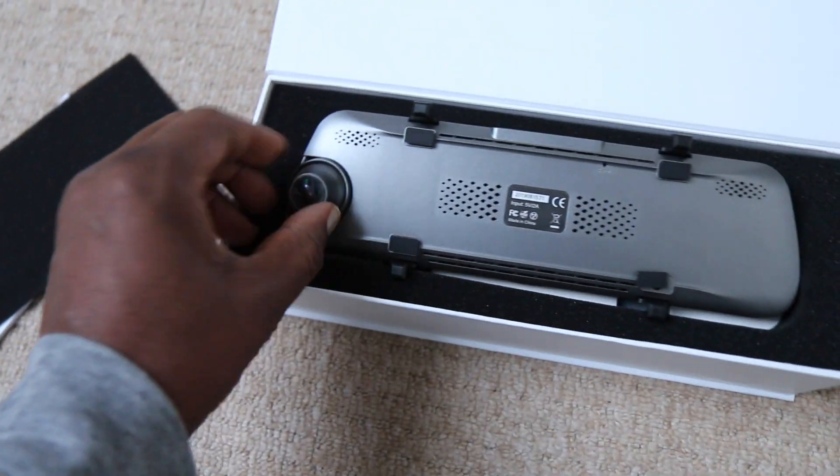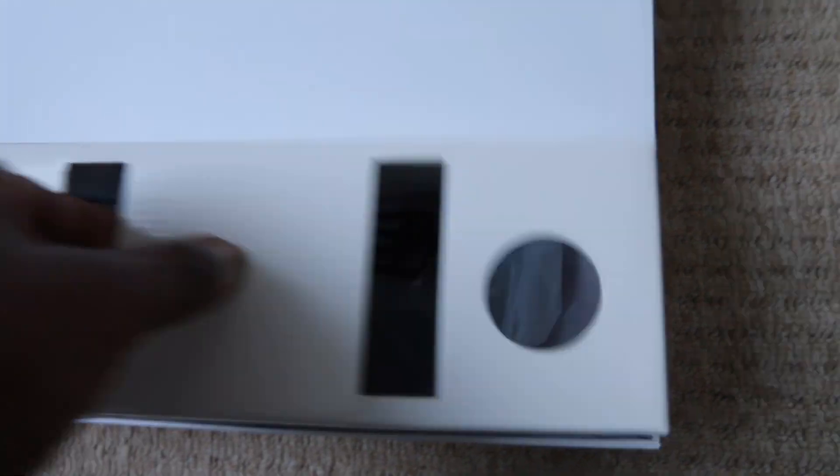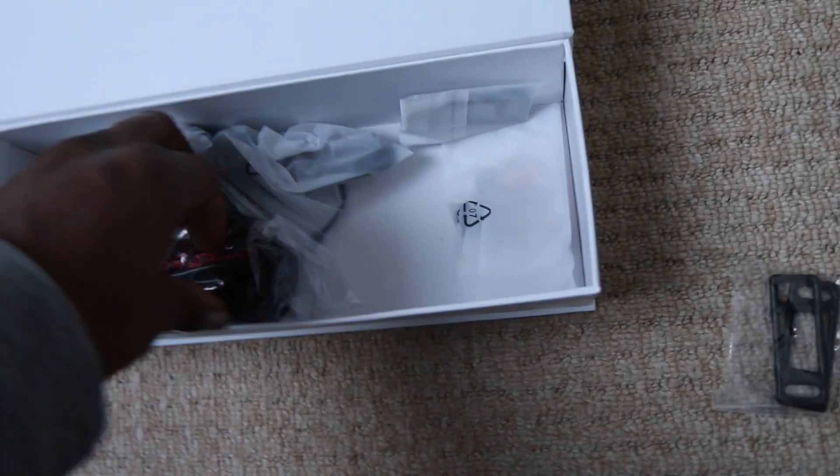Looking further into the box, we have our two clip — that's how we secure it to the mirror. We then have our phone charger, which is what we plug into our accessory socket.